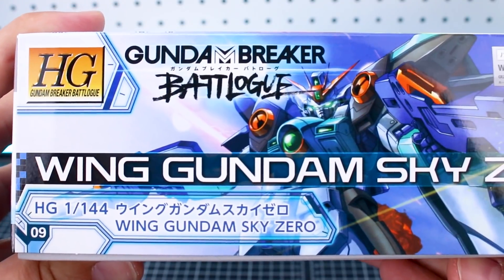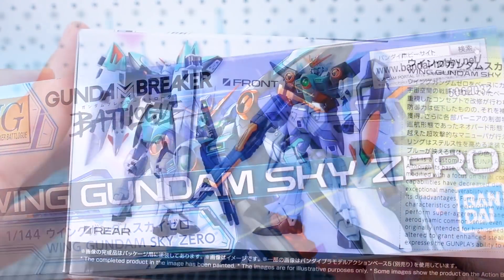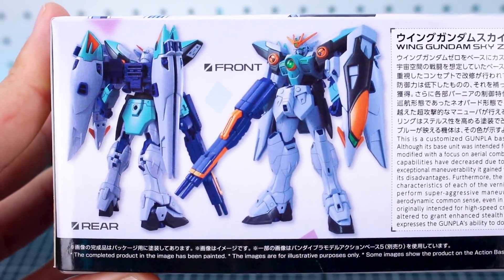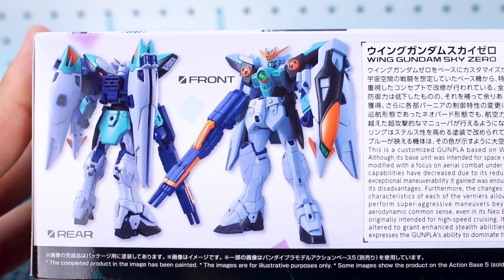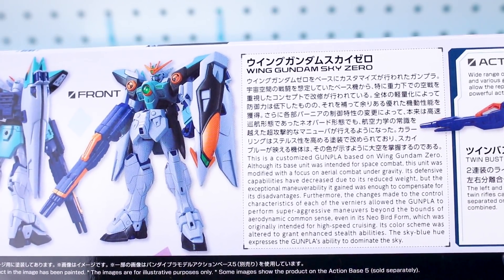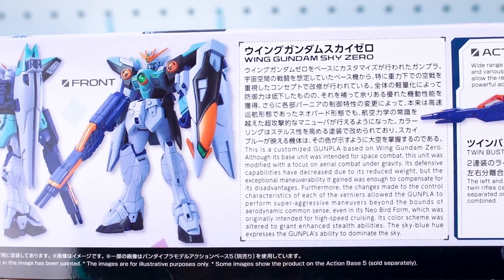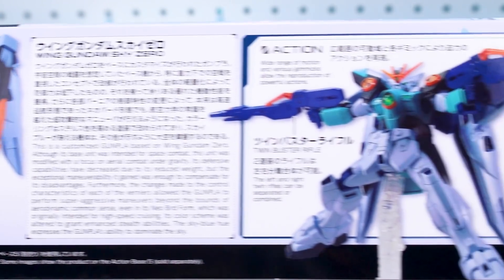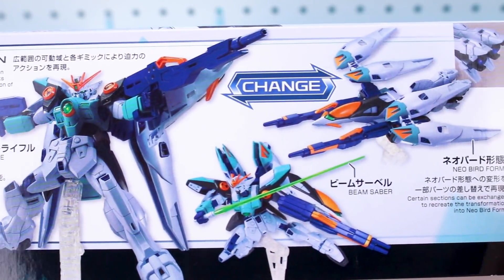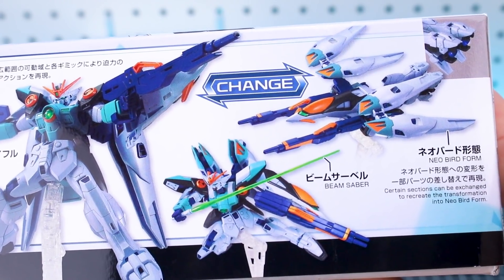Going around onto the side of the box, you can see this is number nine in the Gundam Breaker Battlelog line. On the top of the box, we have a look at what the kit is going to look like when it's all painted, front and back. It looks really cool — it's a really good looking design. I think they did a really good sculpt for this Gundam, and obviously that goes for the original kit and this one too, as it's just a recolor. You've got the twin buster rifle, the shield, the beam rifles, and then its transformation into the Neo Bird form, of course.